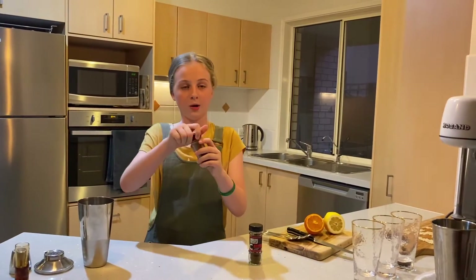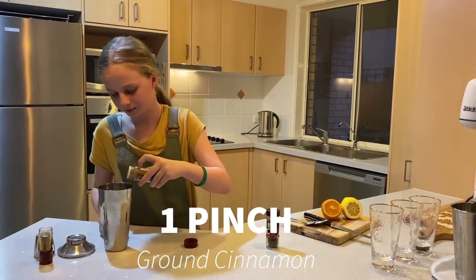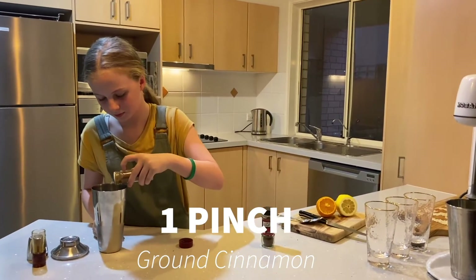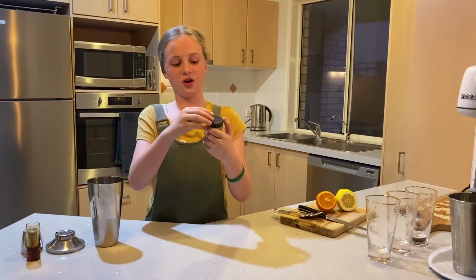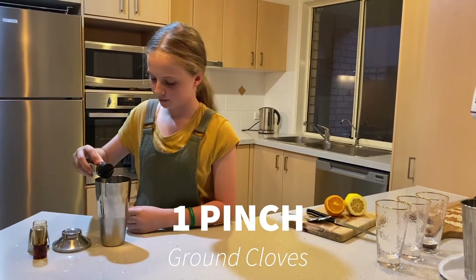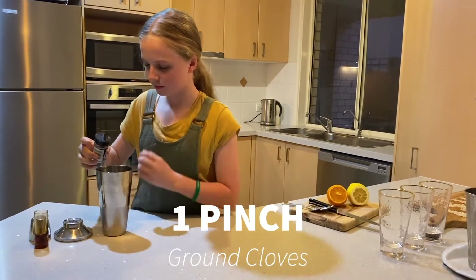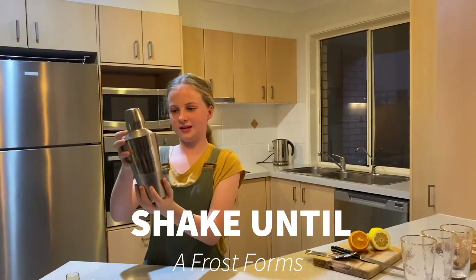You're going to want a pinch of ground cinnamon and a pinch of ground cloves. Then put the lid on and shake until the whole thing frosts up, like how it is at the bottom.